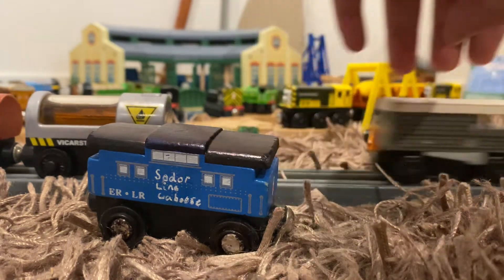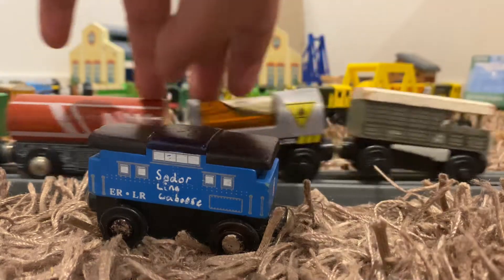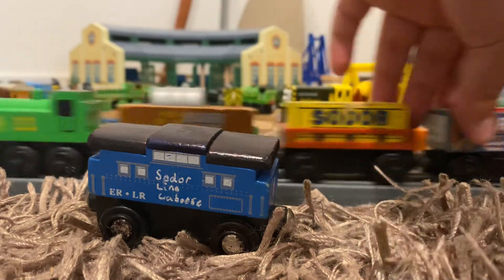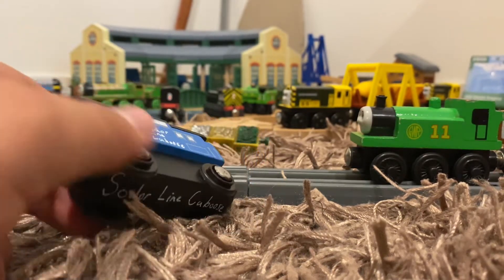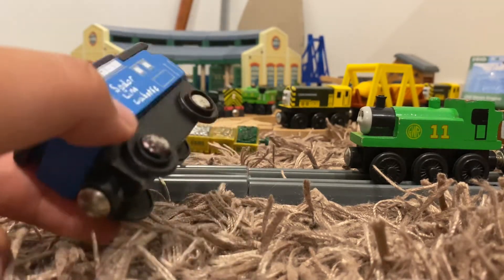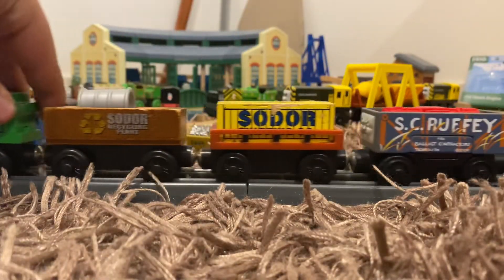It's a little bit — there we go. The brake was locking up as well, I've got to fix that. So there you have it — I now have a proper Thomas Wooden Railway brake van. This thing will probably be used for a second goods train if I ever have a second goods train, because I have two brake vans now. So we'll just put that over there, and now Oliver can roll along.